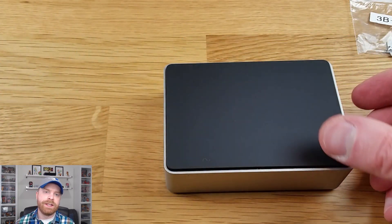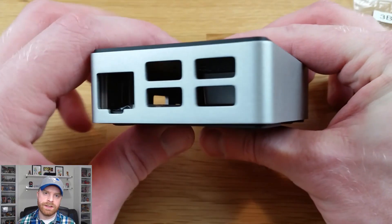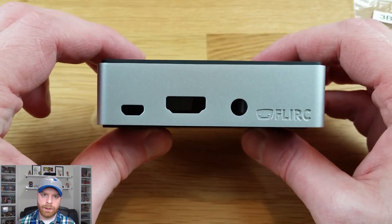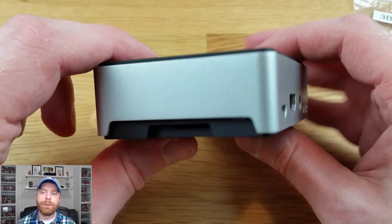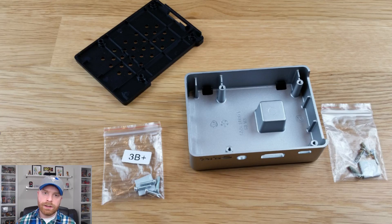This is the exact case that works with the Raspberry Pi 3. It's a nice, simple-looking case — all metal around the outside, with plastic pieces on the top and bottom. It's got the Flirc branding and all the proper cutouts for the Raspberry Pi. So this is basically everything that's in the box.